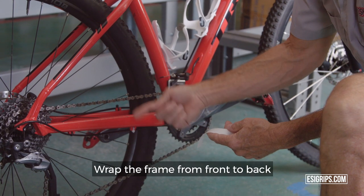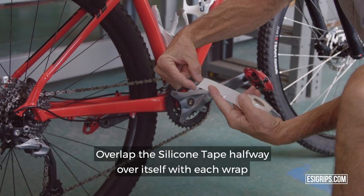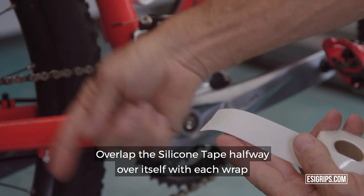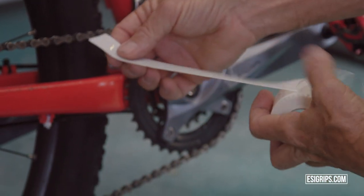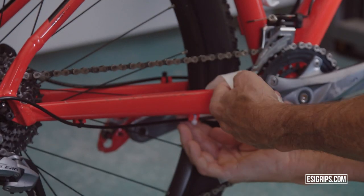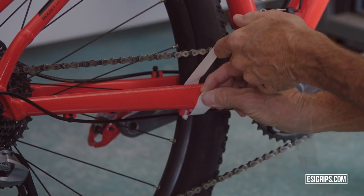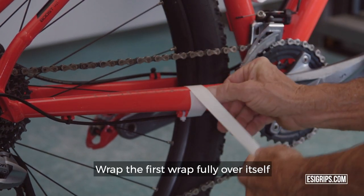Wrap the frame from front to back. Overlap the silicone tape halfway over itself with each wrap. Wrap the first wrap fully over itself.